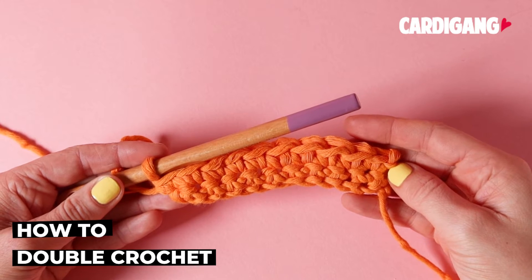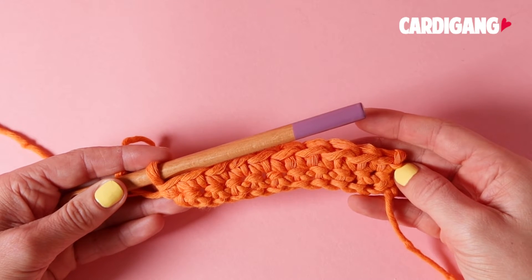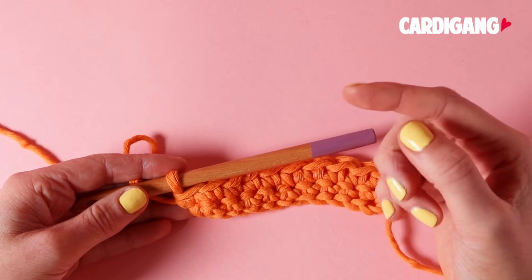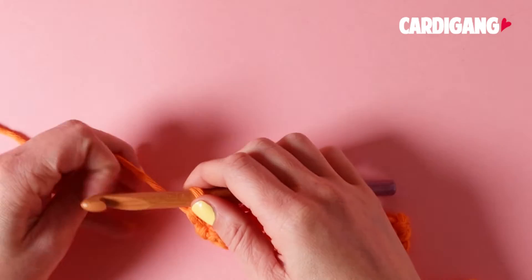Today we're going to learn how to double crochet. To start a new row of double crochet, we're going to begin with a chain 3.